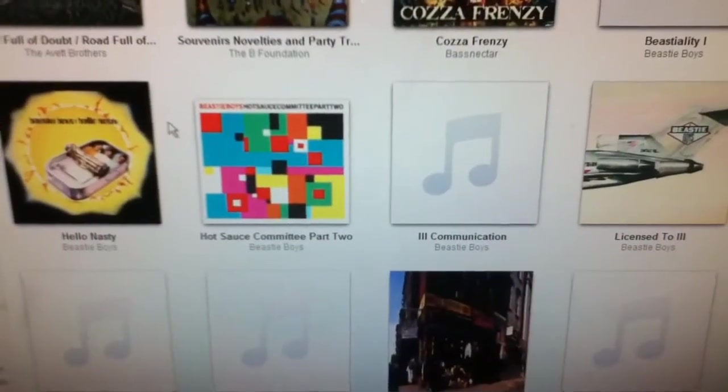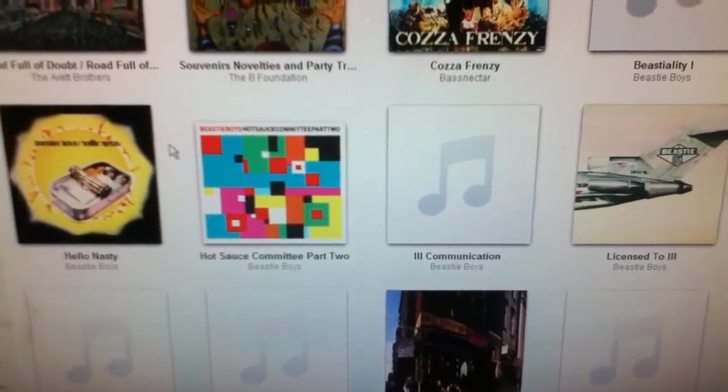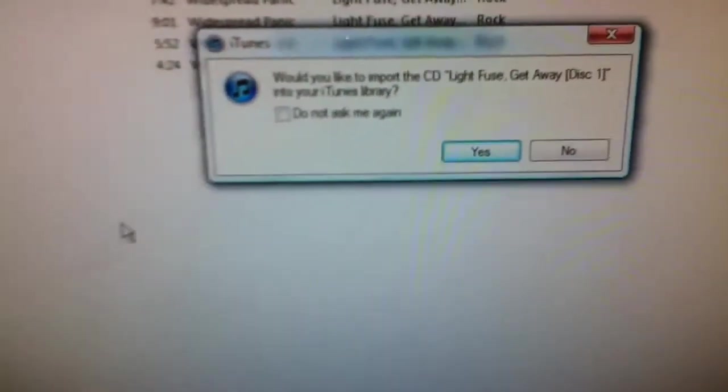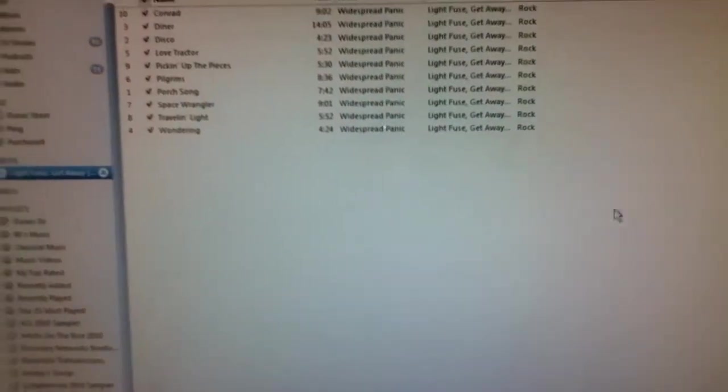If you go back to iTunes, something should pop up right there, and it should say 'Would you like to import your CD?' — and just press No.